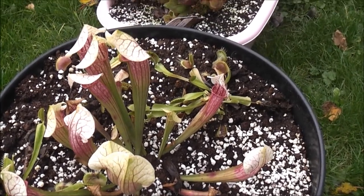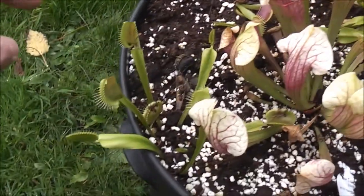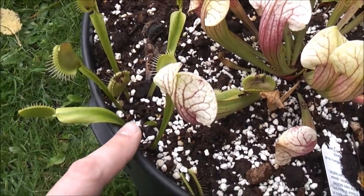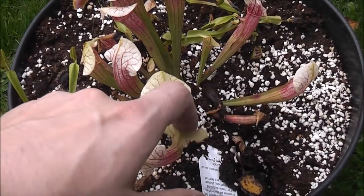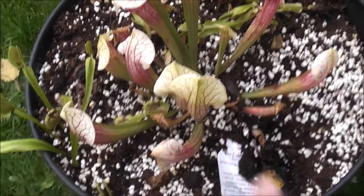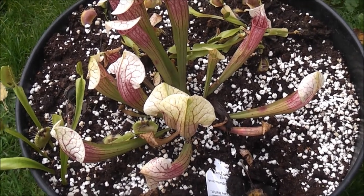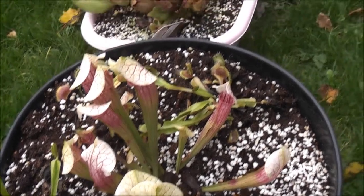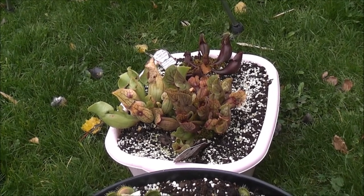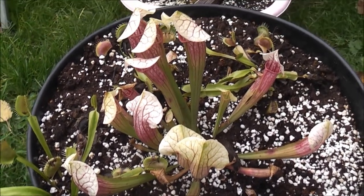These are my carnivorous plants — it's the first time I've grown them. We've got pitcher plants here and Venus flytraps here. The Venus flytraps especially should be going dormant now, dying back to the central rosette, and a lot of the pitchers will die back as well with some remaining. These should be quite hardy — they're in perlite and peat. I'll keep them on the drier side in winter and put them behind the greenhouse. One variety comes from up on the moors so should be very hardy. Hopefully they'll get through their first winter, fingers crossed.